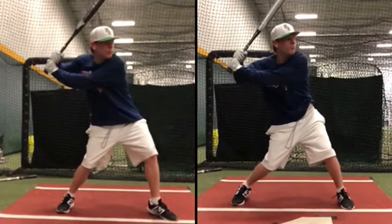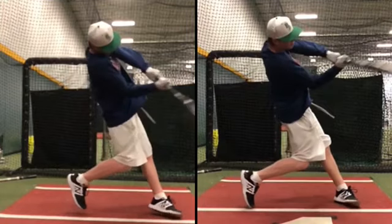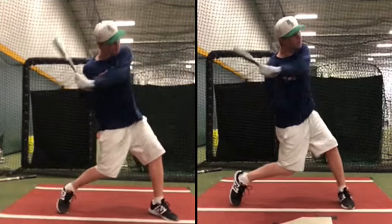You're holding on. Your barrel isn't dropping down — you're not losing that too soon. That's why your path has gotten so much better.